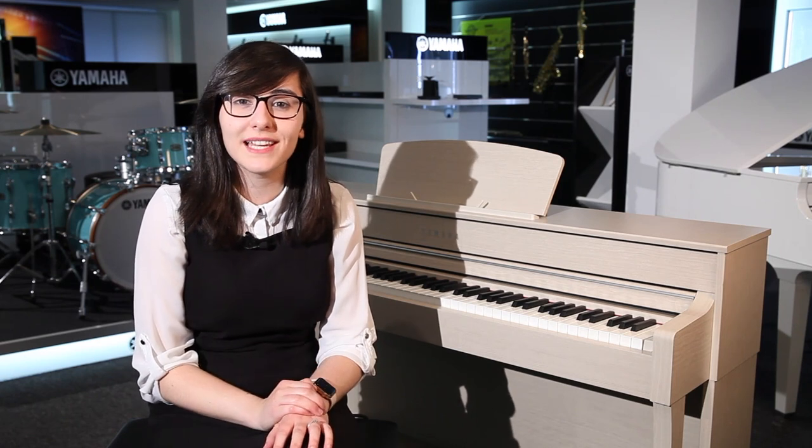It's got an onboard recorder so you can quickly record your ideas, listen back to them, and even play over them as well.